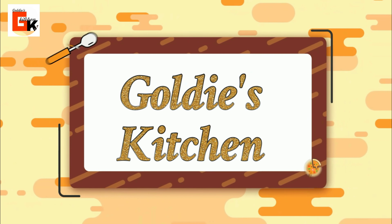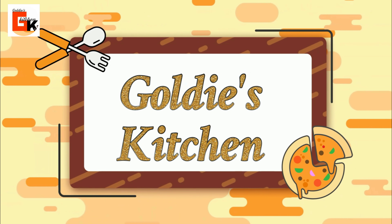Hello guys, welcome back to my YouTube channel. I am Goldie and this is Goldie's Kitchen. I am very happy to welcome you all in Goldie's Kitchen.